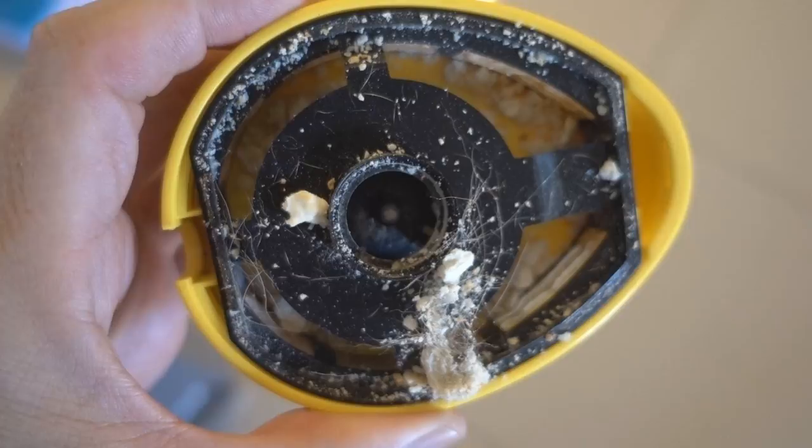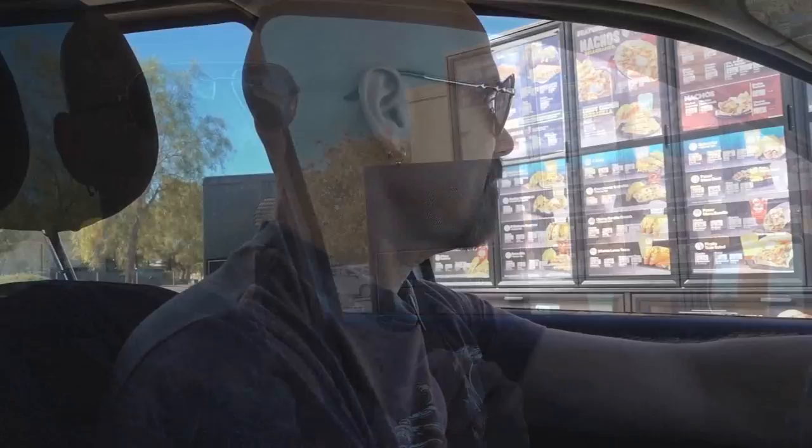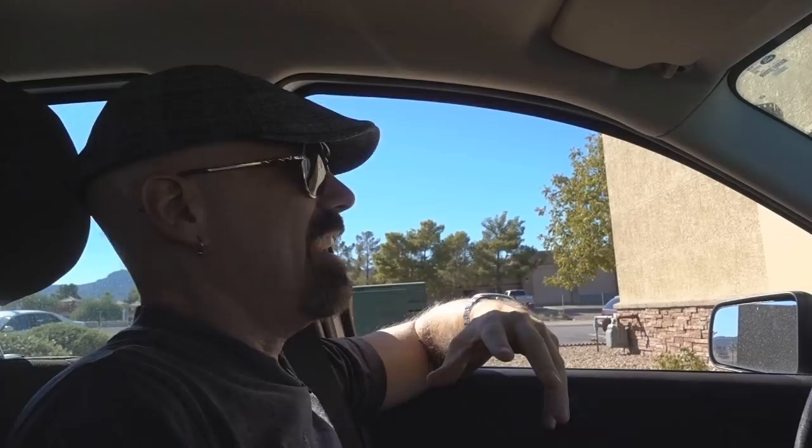I thought I'd have some fun with the Crumbie and took it on a local field test to a Taco Bell. I ordered one taco and one order of cinnamon twists. I'm here at Taco Bell and I'm going to try to create the kind of crumbs that kids would create in the car when they're out with the family eating in the backseat. I figured tacos and cinnamon twists would be the best way to get crumbs in my car and we'll see how the Crumbie Vac Emoji cleans that up.